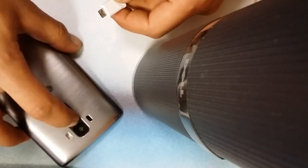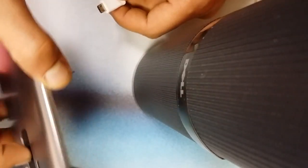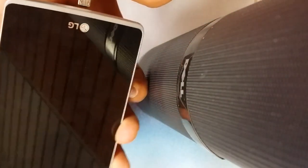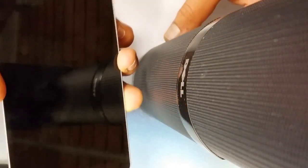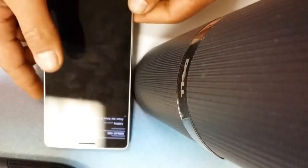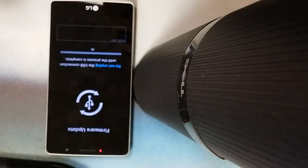At this point you want to hold the volume up in order to put it in download mode. Hold the volume up while the phone is completely off, then plug it in. At this point you guys want to make sure that you already have downloaded the LG Stylo drivers — I'll put a link to that in the description.